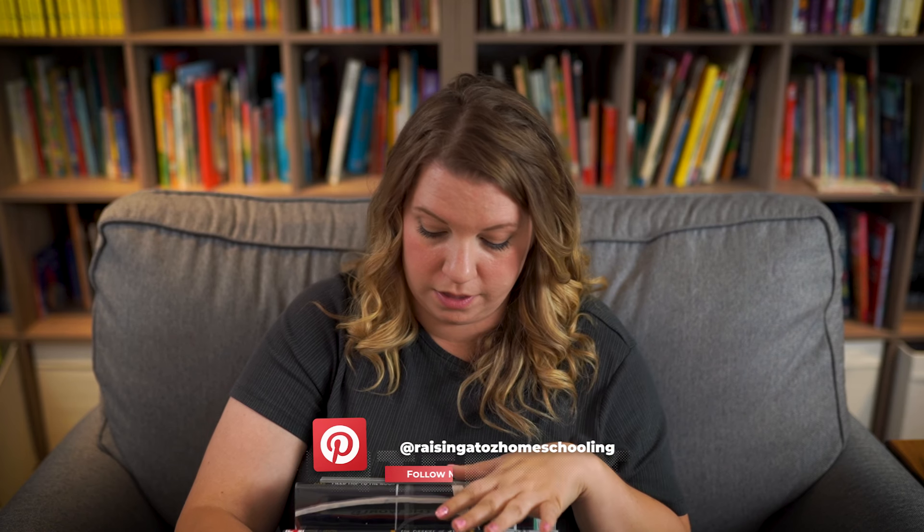The last group of things that go in my morning basket are things to keep my kids busy while we're doing this, because sometimes little hands need to be kept busy. Otherwise it starts to feel long and they feel like they're not doing anything. If I can have little activities they can do independently while they're listening to me read a story or a poem, or thinking about a discussion question, it just gives them something to do. I've got three go-to options.